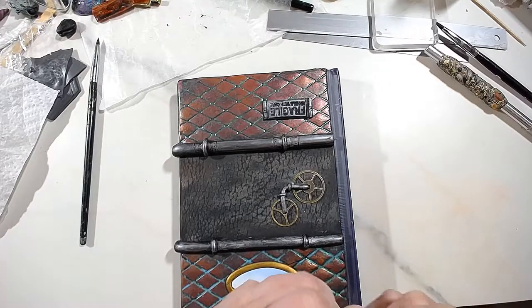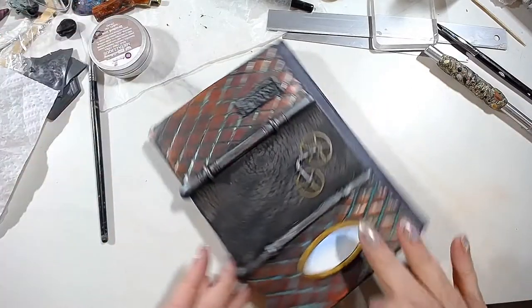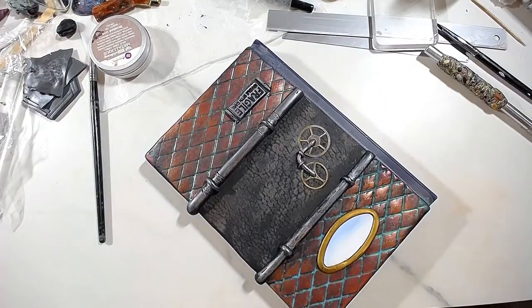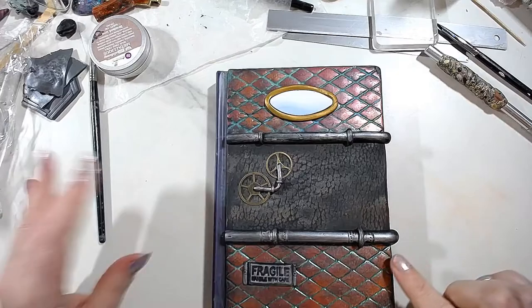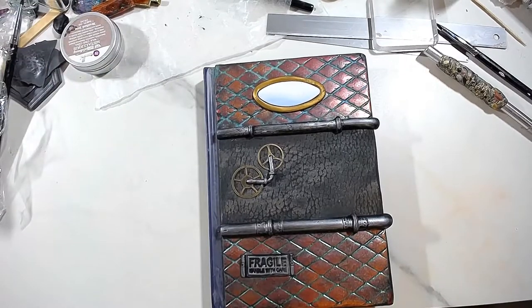Let me try not to mess up this one. So the next thing is to make some corners. When it comes to corners, there are all kinds of textures. I'm going to show you how to do one using a texture mold, and how to do one if you don't have a texture.